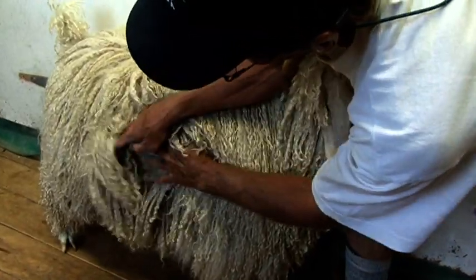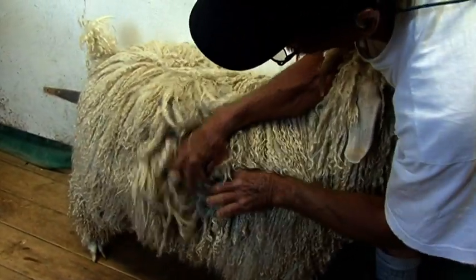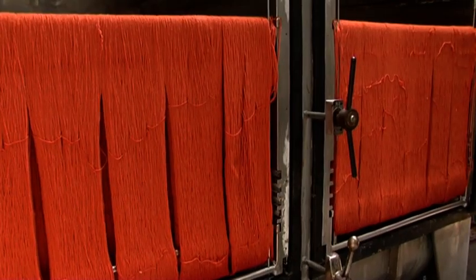Mohair, as a luxury fibre, it's important that it has good handle. It should be nice and soft to the touch. It should also have high lustre. High lustre will produce a better article at the end of the dyeing process.